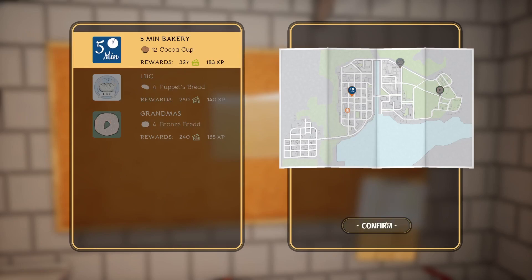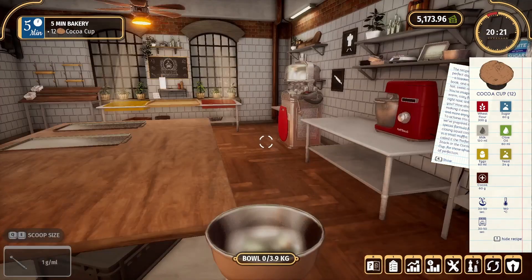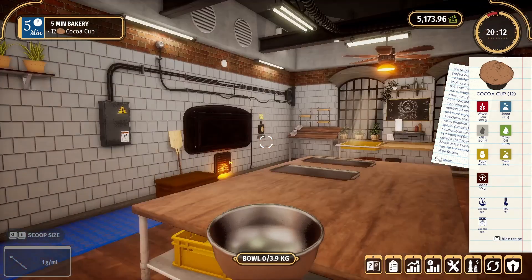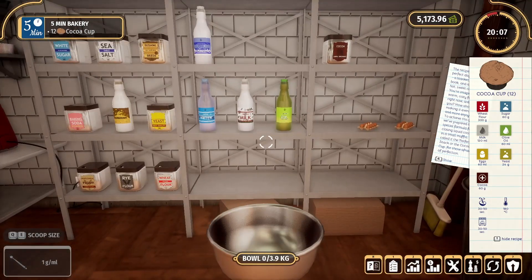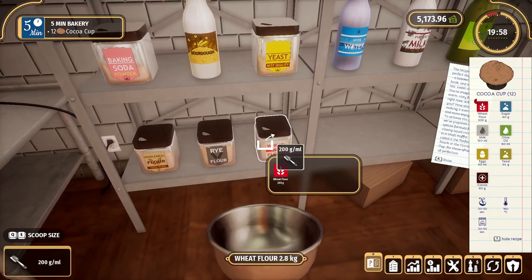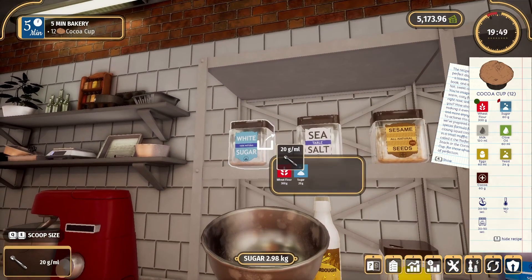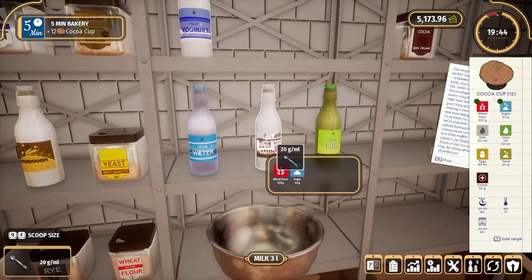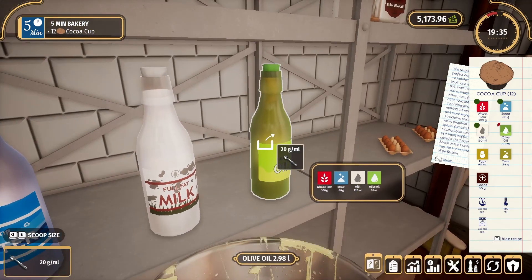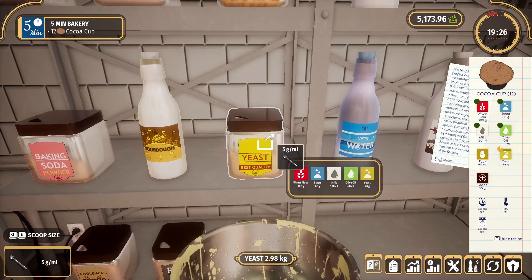We'll grab this — oh, the problem with the forms. See the temperature over there? It says 180 degrees C. That thing has one temperature and one temperature only, so we must be getting close to being able to upgrade. Let's get the basics in here — they'll burn a little bit, it'll be fine. Three sugars of 60 grams, let's do three of these. Milk 120, olive oil of 60, yeast of 24 — I'm purposely ignoring the eggs and I'll show you why. Yeast of 24.